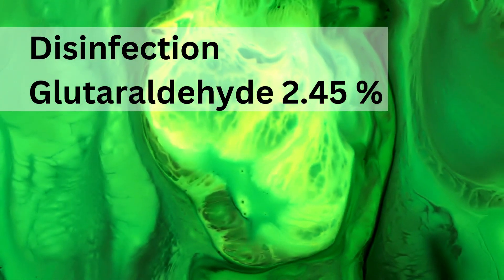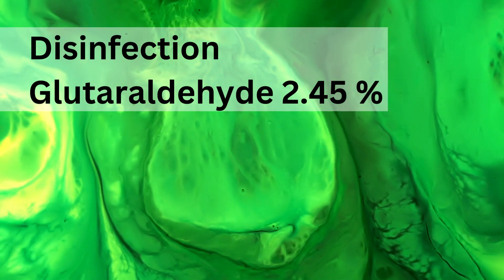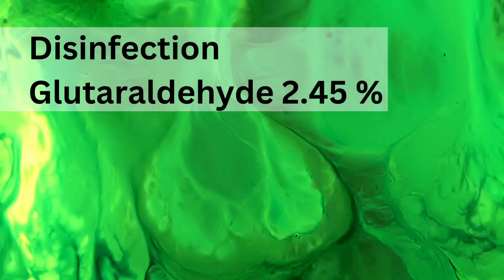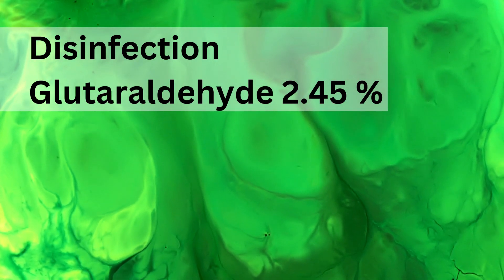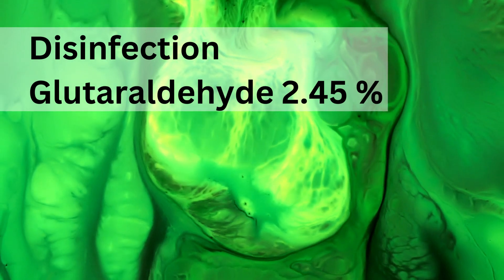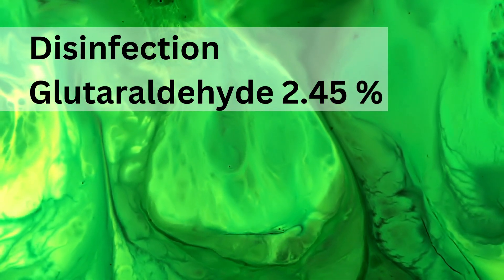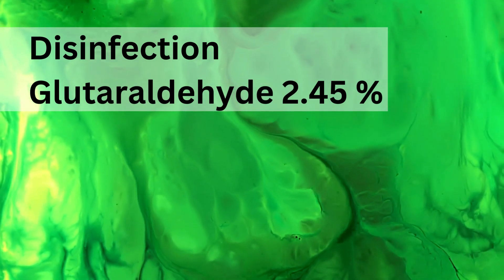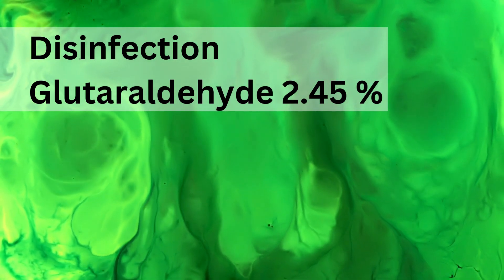Once cleaning and drying are done, it is time to disinfect the instrument with glutaraldehyde 2.45% solution. It comes with an activator, which is better than one without. First, the activator improves the effectiveness of the disinfectant by enhancing its bactericidal and virucidal properties. Second, it increases penetration and effectiveness by breaking down walls and denaturing proteins, thereby increasing efficacy. Most importantly, the activator helps reduce the total time required for disinfection and sterilization.